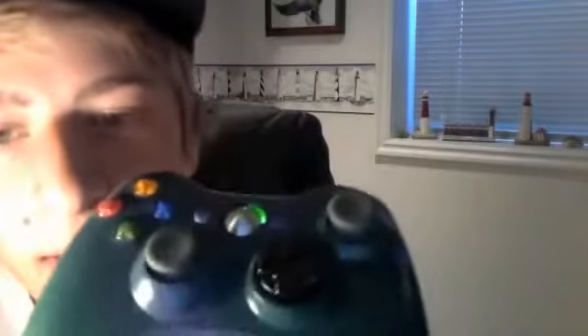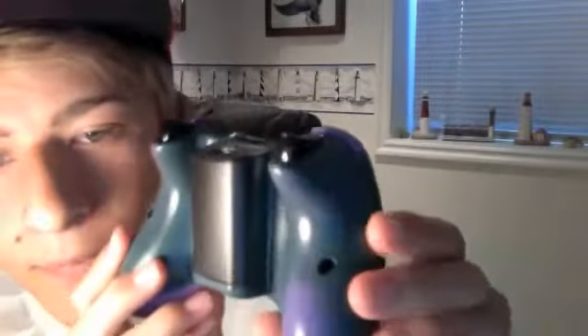What up guys, it's Nuff Nuff here — Robbie from Glare Customs. I painted my own personal controller the other day and I just want to show you guys what I did. Here it is — the shell is dark green with purple splats all over it, and it goes all the way around.